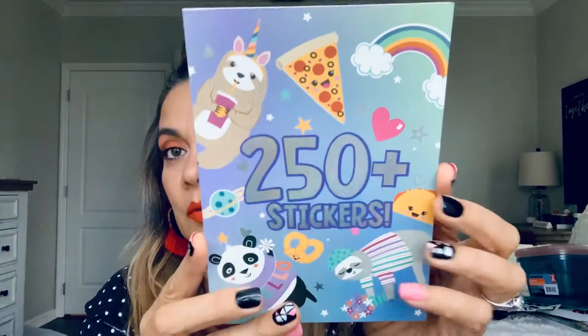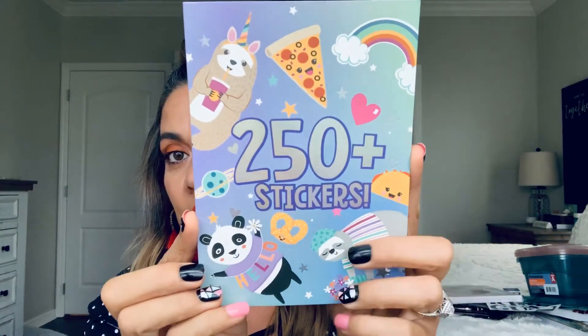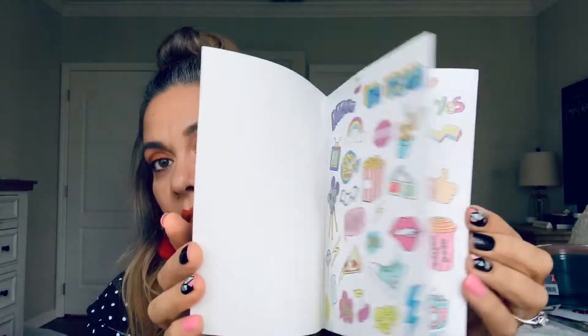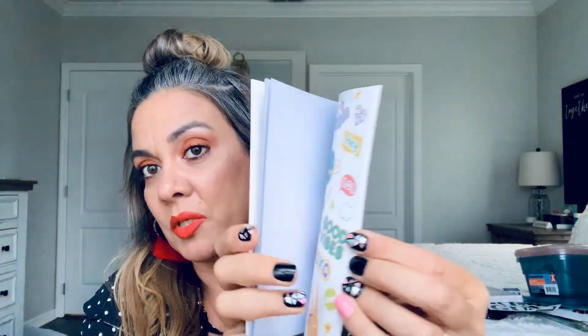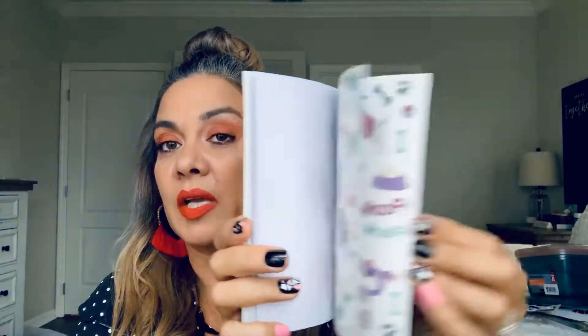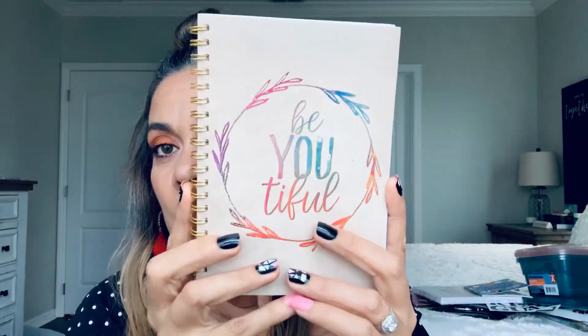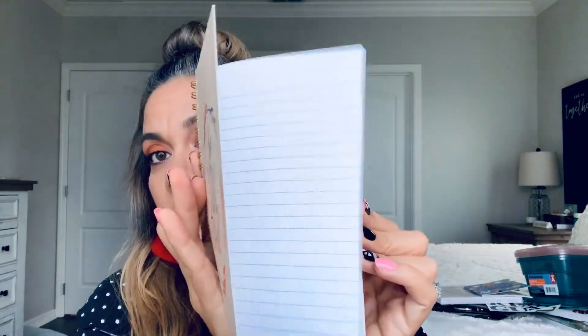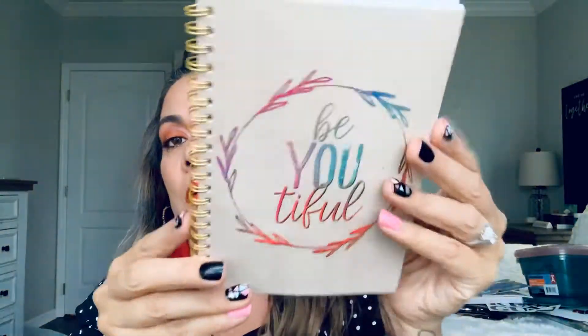Then I came across 250-plus stickers for my granddaughter to send in her Christmas gift. I'm going to send her a gift card but also some goodies. She was just here, so I gave her a bunch of stuff I was hauling for her stocking. And then I thought this was so adorable — I'm going to send this in friend mail for sure. It says 'beautiful' and it's 50 sheets on a spiral.